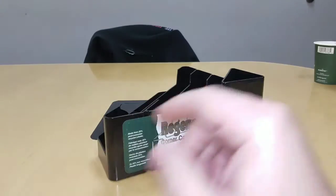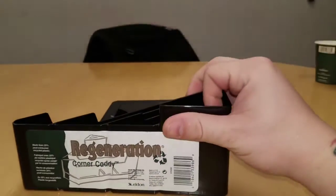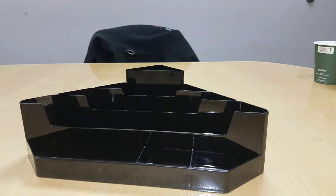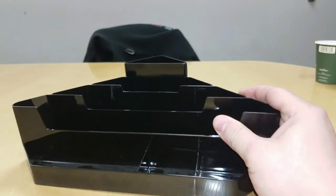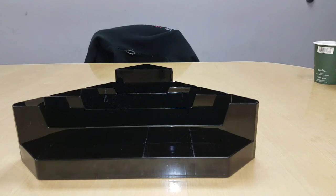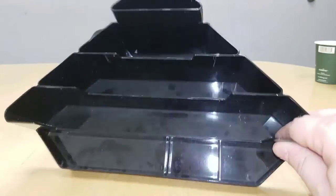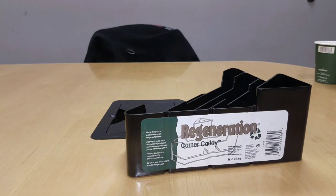So I found another one of these and it's got the label on the side. It's called the Regeneration Corner Caddy — they go for about ten dollars, but good luck finding one. Everywhere I looked online it says they're sold out or currently unavailable, even on Amazon. So I wonder if this is just an old model and they had them from before, or they bought them all. It's got little rubber foot things on the bottom so it doesn't slide around — though I mean, they're not that great.